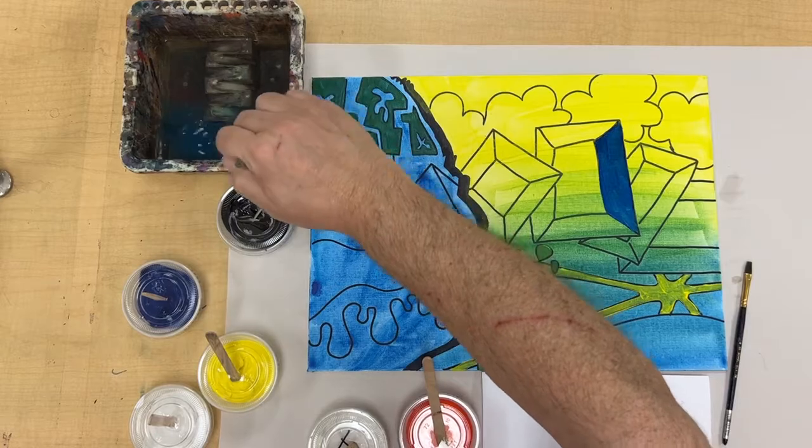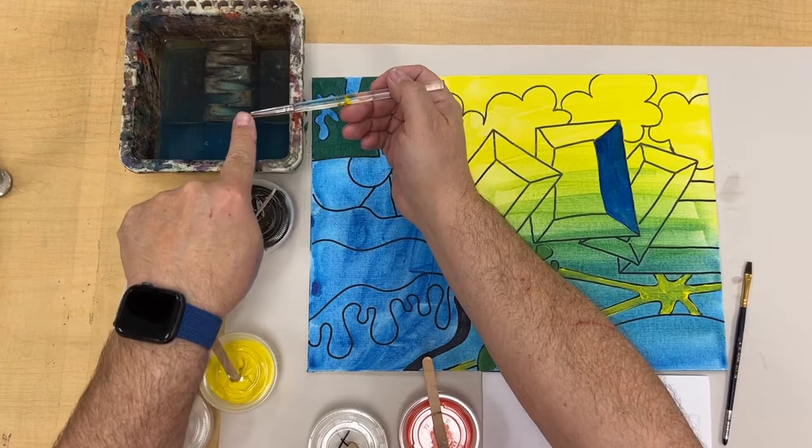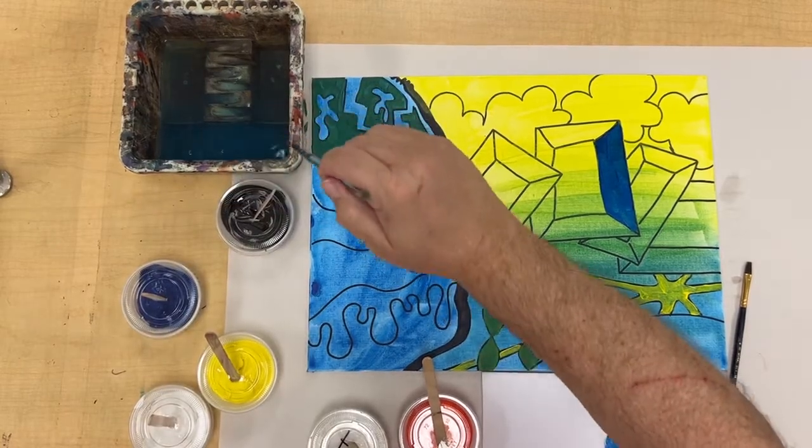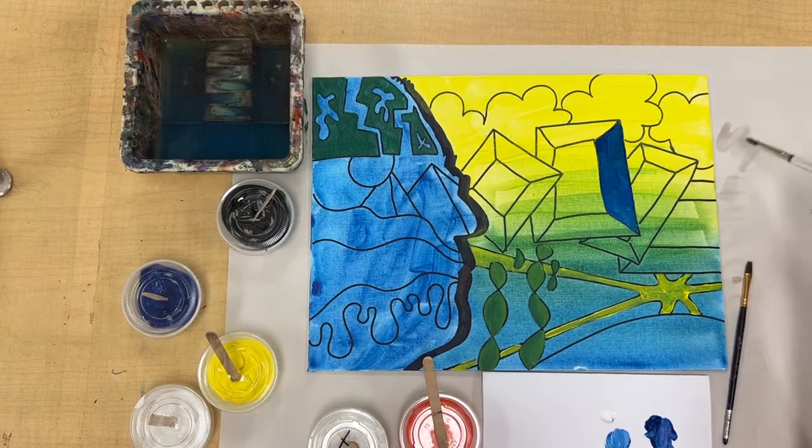Between colors, you're going to wash your brush in your water. Make sure you're cleaning the collar of the brush as well as the bristles, and test it on a little piece of your background paper to make sure you don't see any blue.